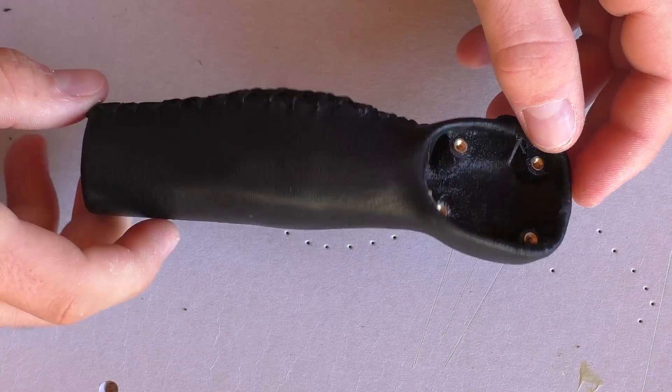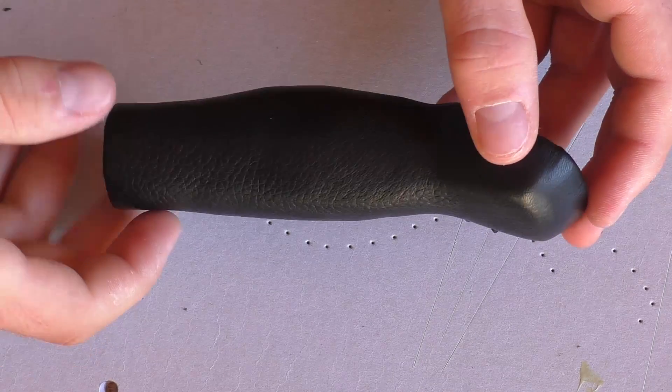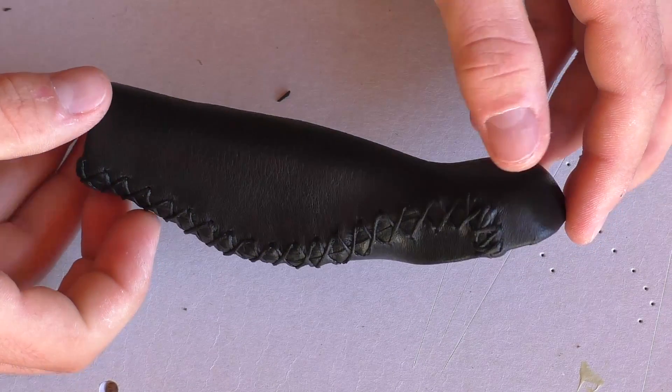In the next tutorial I will show you how to finish the remote stick. Please subscribe and thumbs up.